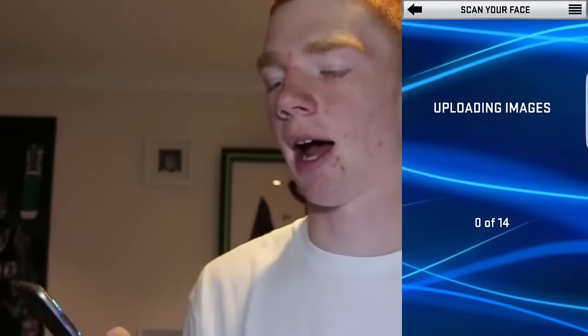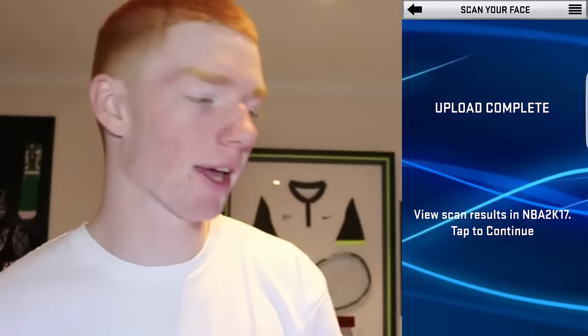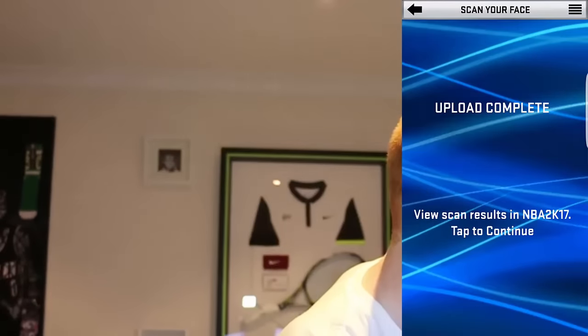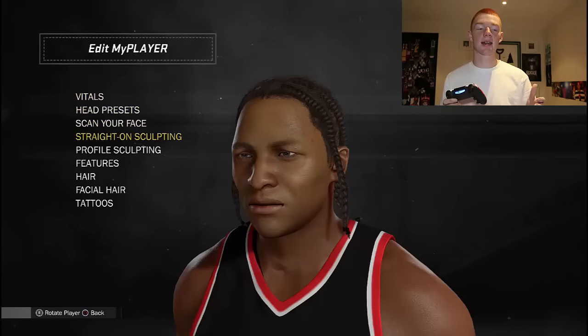You can see the photos here - they look alright. I think this is going to come out okay. Then you press Upload Images. Now it says 'View scan results on 2K,' so you want to go over to your 2K system and go to My Player Appearance.